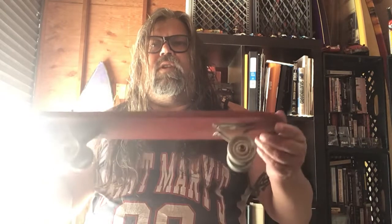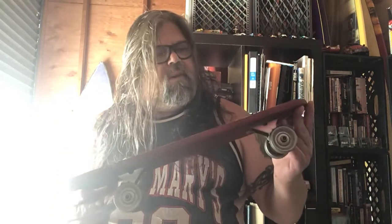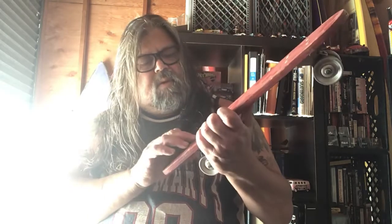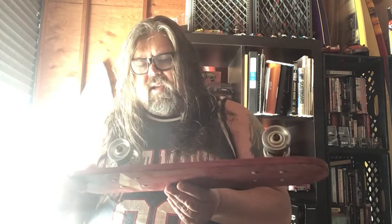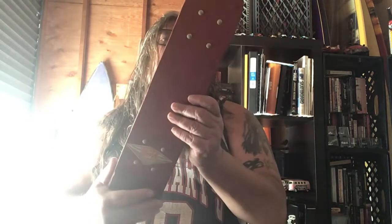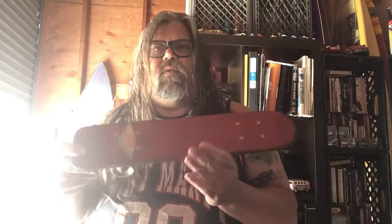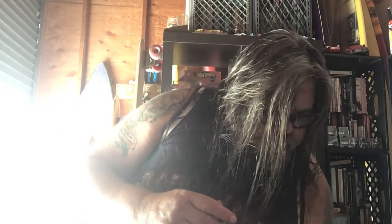If you wanted to turn, it would tilt over and you'd eat it, and then you probably quit or your parents took your skateboard away from you. Anyhow, this one here is from the 1950s. It's got a Super Surfer sticker on there, but I don't believe Super Surfer was making these — they were more in the clay wheel era days. Found that at a swap meet.